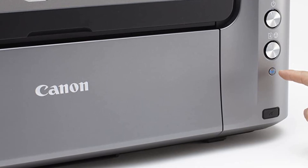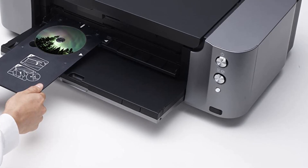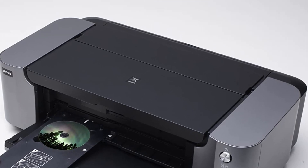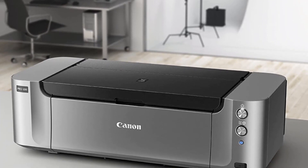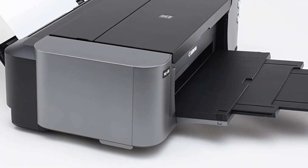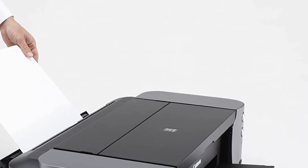This printer is also great at what it does. Its fine technology uses 6,000-plus nozzles to apply microscopic pigment droplets to the paper, which produces smooth transitions and ultra-fine detail. Though I primarily use my PIXMA PRO 100 for photo printing, it's fully capable of rendering any art beautifully. The PIXMA PRO 100 uses 8 CLI42 ink tanks, which you can purchase in a convenient bundle pack or order each tank individually on an as-needed basis.